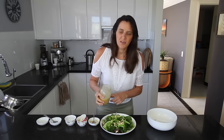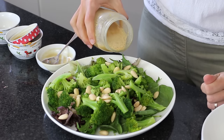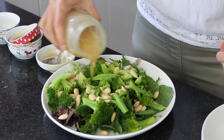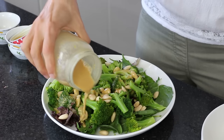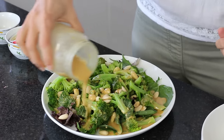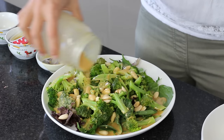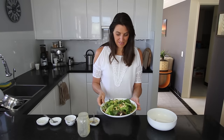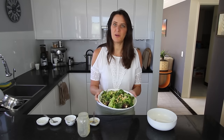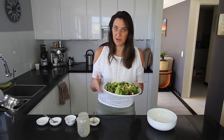So this is now ready to pour over the top — use as much or as little as you like. If you have any leftover just put the lid on and keep it in the fridge ready to use whenever you want a delicious salad. I'm going to mix this all over the top and this is ready to go. It's good for one person or you could share it with someone else.